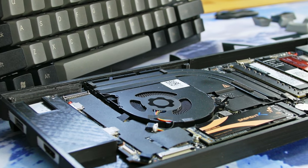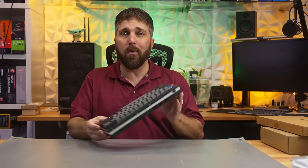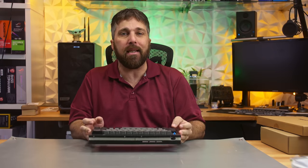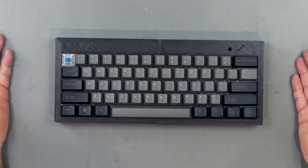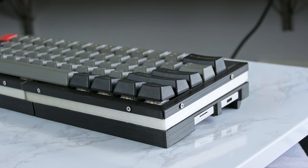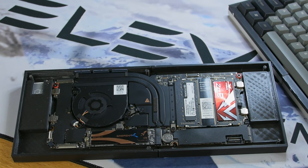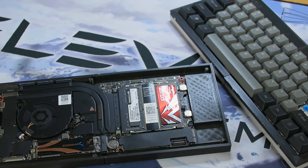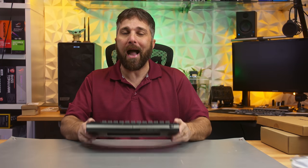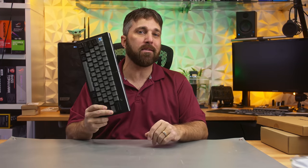Hey guys, welcome to Elevated Systems. I'm your host CJ and a couple of weeks ago I started what's been dubbed as Project CJ64, which is a system that repurposes the Framework laptop mainboard into a mechanical keyboard for a retro-inspired modern PC. This is a project I'm continuing to develop, and by the time Framework reaches the upgrade point, this should be a fully realized component anyone can manufacture, drop their old mainboard into, select their mechanical switches and keycaps, and have a new highly compact and practical desktop computer.